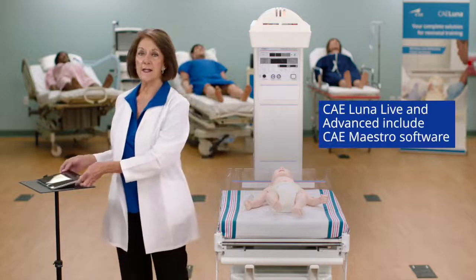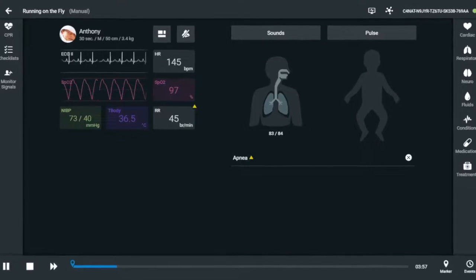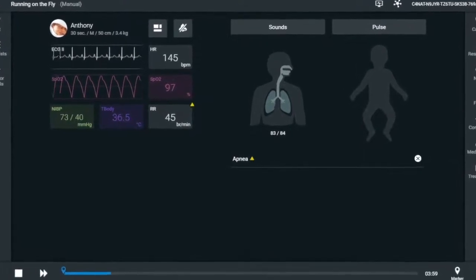With Luna Live and Advanced, a tablet is included that provides access to our intuitive, user-friendly software, Maestro.